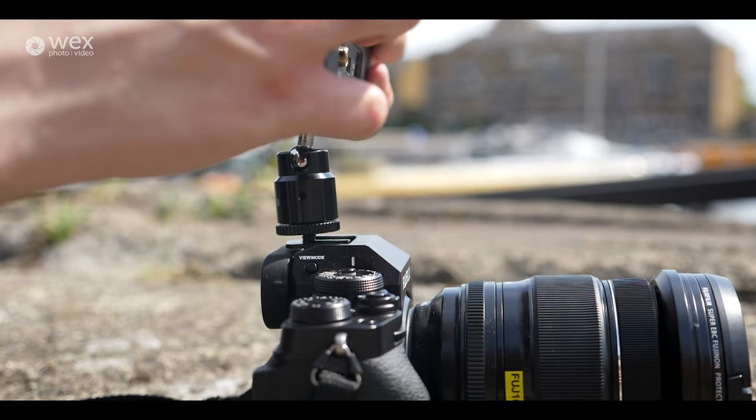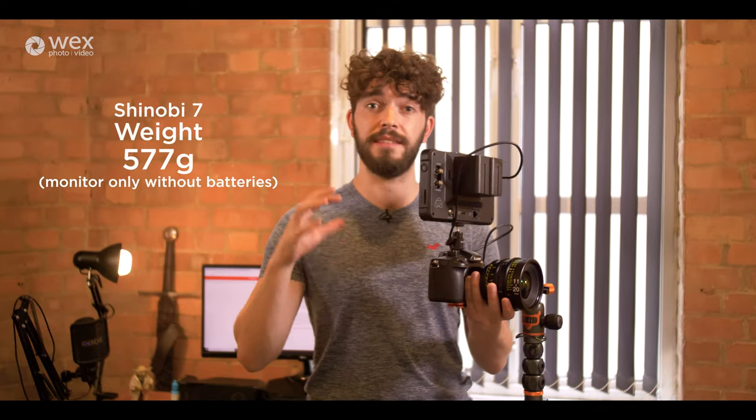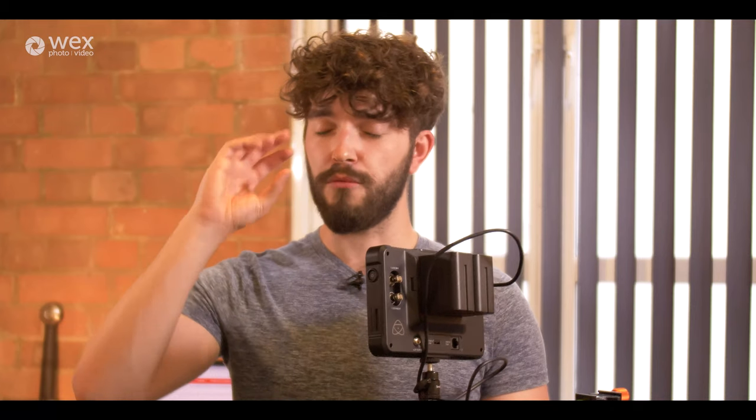Using a small rig ball head attachment on the cold shoe of my camera, I can release this from the tripod and go around filming. It's not heavy at all — it's about as heavy as the Ninja V because of the size, though obviously the batteries you choose will affect the weight too. A bigger monitor gives you a more true impression of your composition; earlier in my career I was overcompensating with how close I'd get to things because the small camera screens gave me the wrong impression.